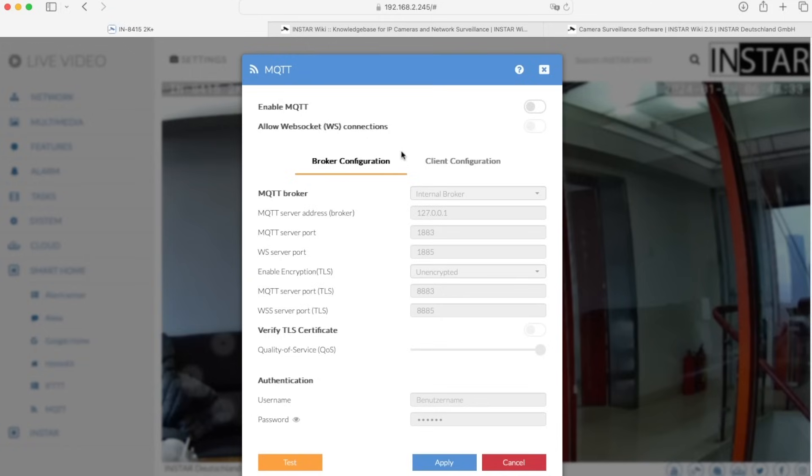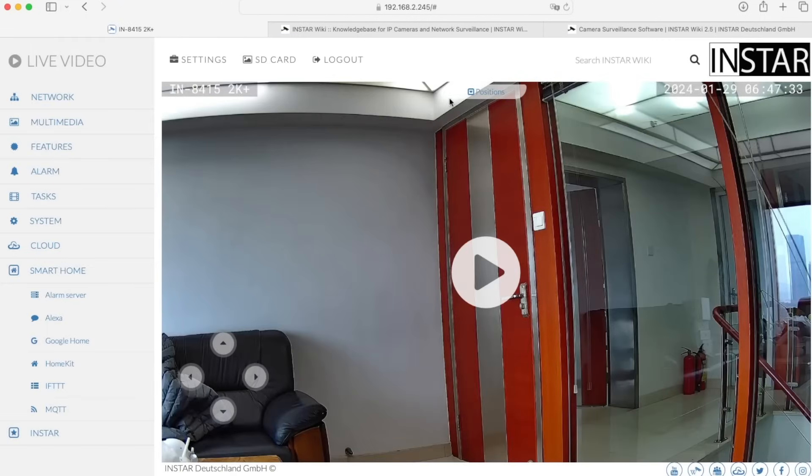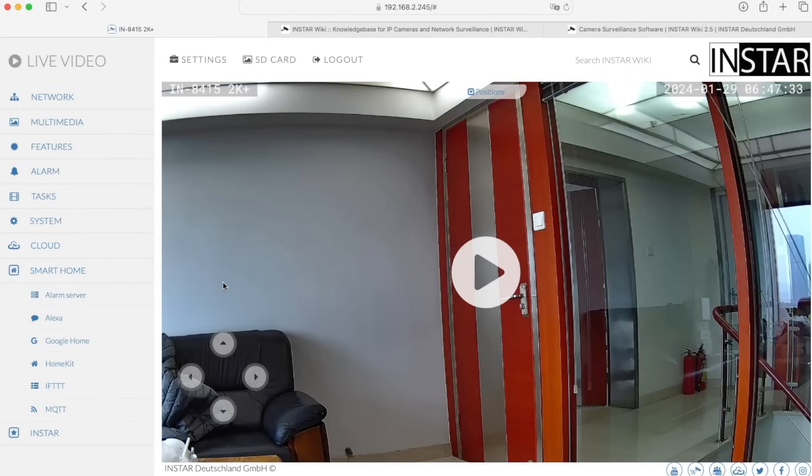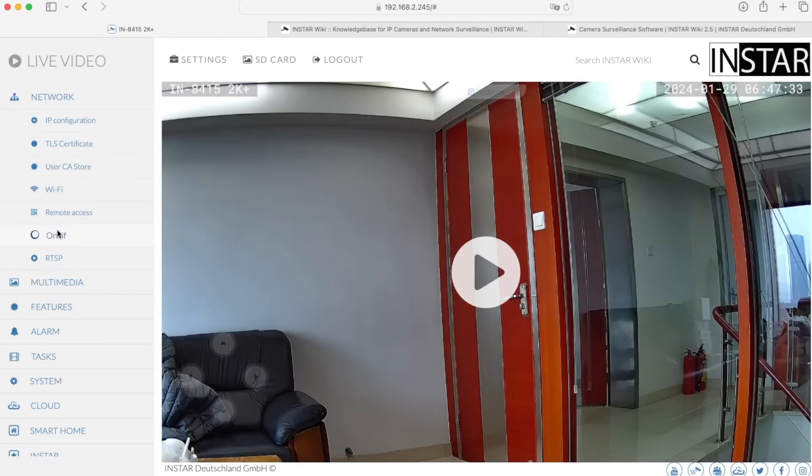Another option to integrate the camera — not in the smart home section but also very useful — is CGI commands. Everything you set in the web UI has a corresponding command sent to the camera, and you can use these CGI commands to make any kind of changes or settings. Also under the network section we have ONVIF, which is an open standard for integrating cameras into third-party devices such as NVRs or other security software.